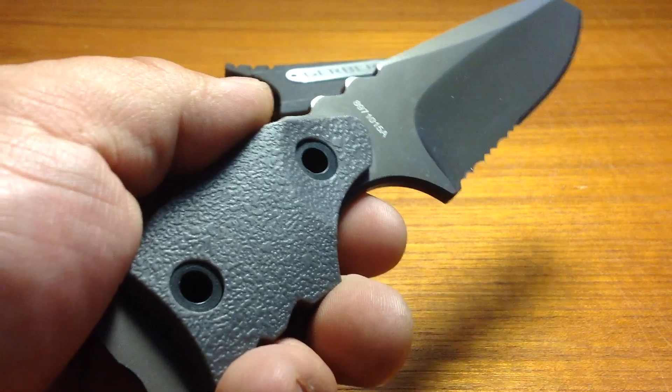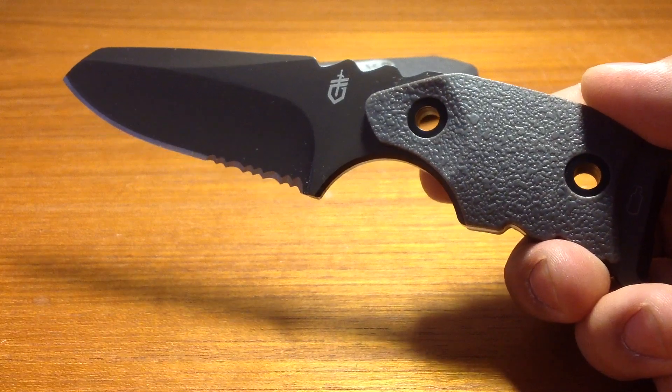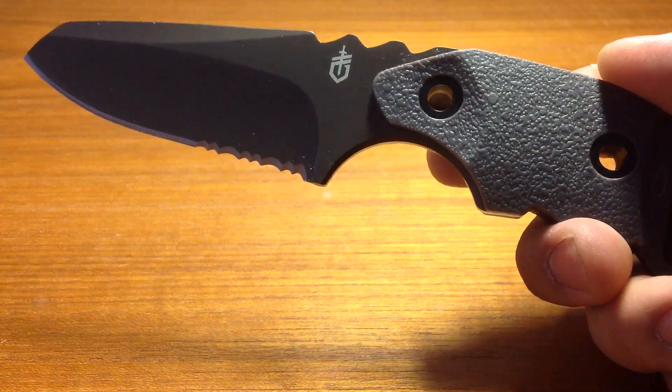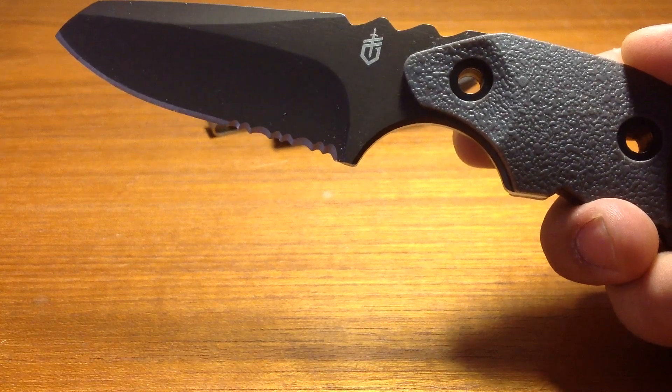Gerber also goes on to say that this blade is perfect for the camper. They say in their actual advertisement: cook, eat, drink, and be merry. Whilst this is something you would use while camping to prepare food with and such, I beg to differ about the rest of it.